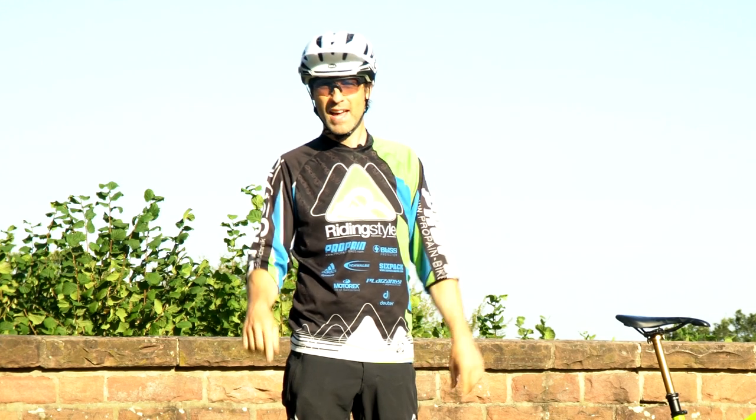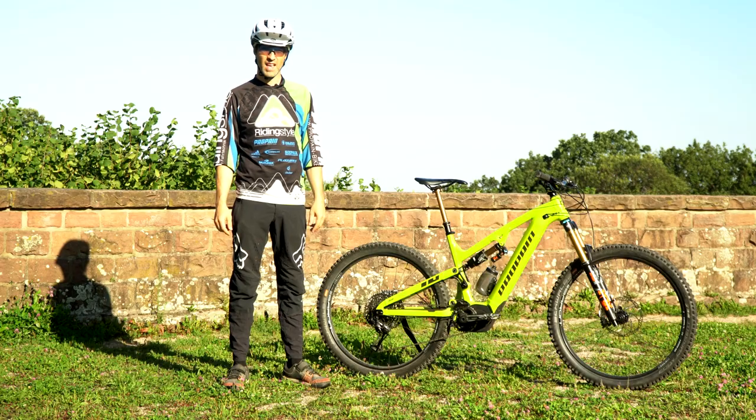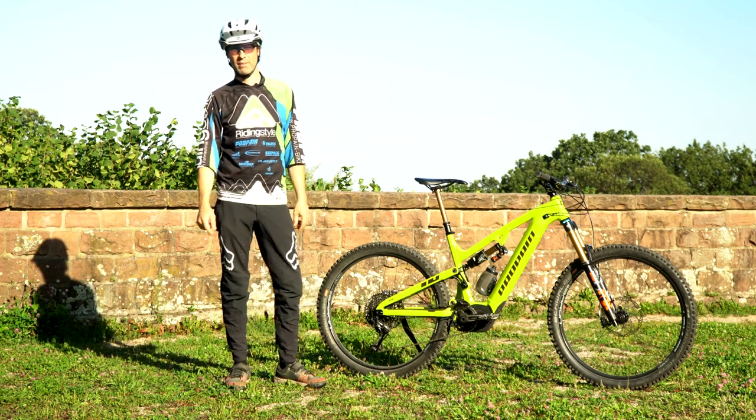Ich bin beileibe kein E-Mountainbiker und werde mit Sicherheit auch weiterhin hauptsächlich analog unterwegs sein. Aber so viel vorweg: dieses Bike macht einfach unheimlich viel Laune.